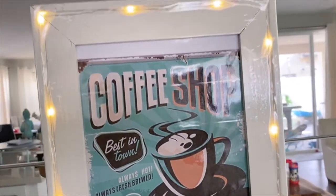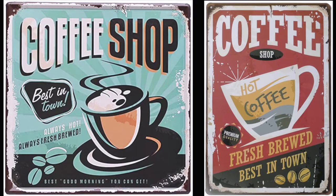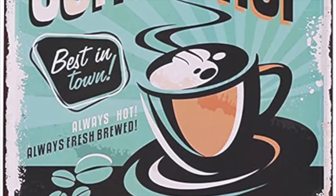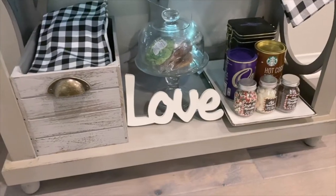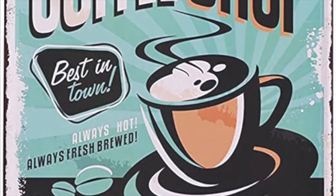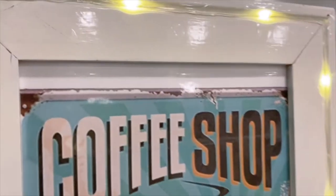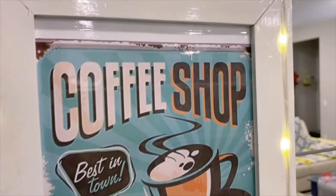You must have a coffee sign in your coffee bar, so I Googled some vintage signs and chose this particular one as it has a turquoise shade that goes with my home decor. You should always select something with a similar shade. I printed it out, framed it in an old photo frame, and attached some fairy lights with regular tape.